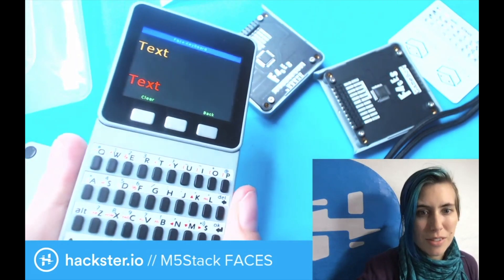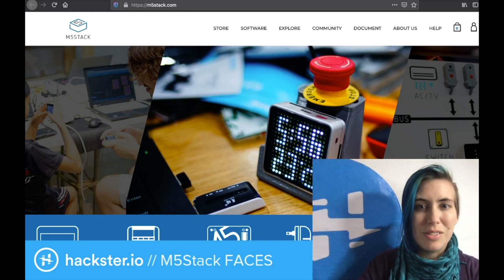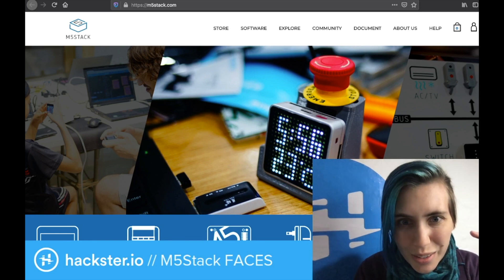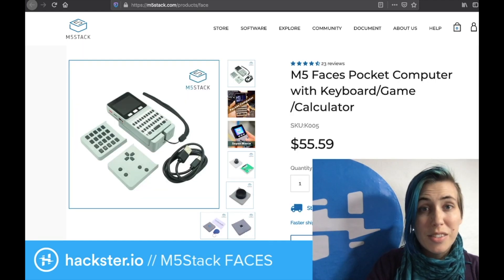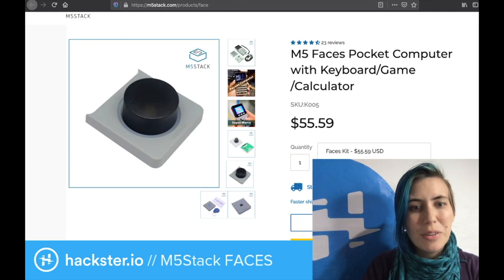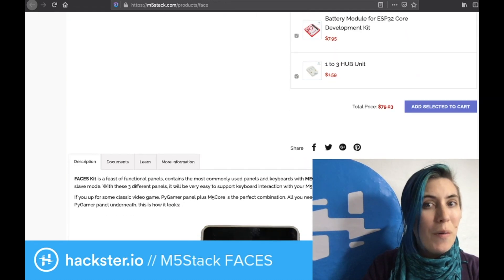If we look on the website for this, you'll find the M5Stack general module information. Like turning it into a little e-stop with a 3D printed enclosure — that's pretty cool. All kinds of different projects. If we look at the actual Faces page, they have a ton of information. There's also a rotary encoder, fingerprint scanner, little joystick, an RFID one, and you could make your own.